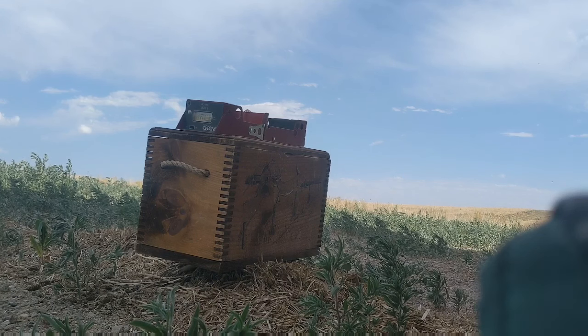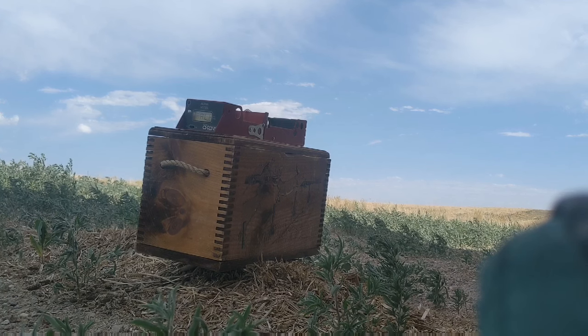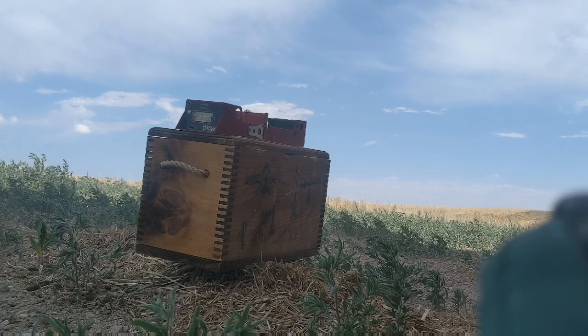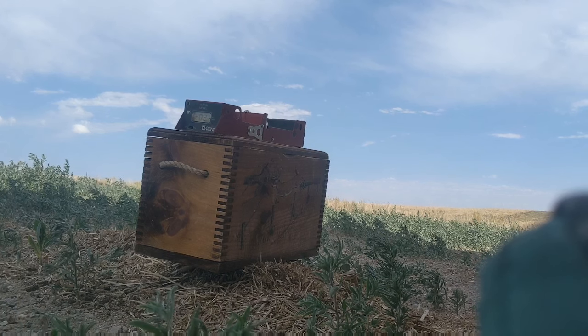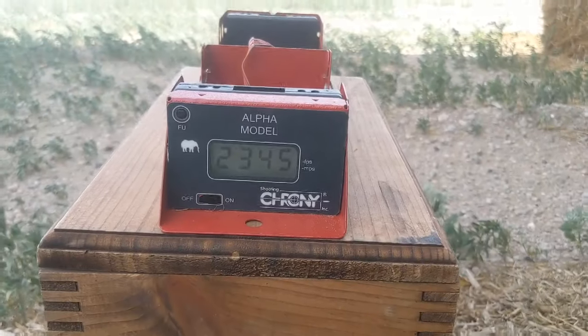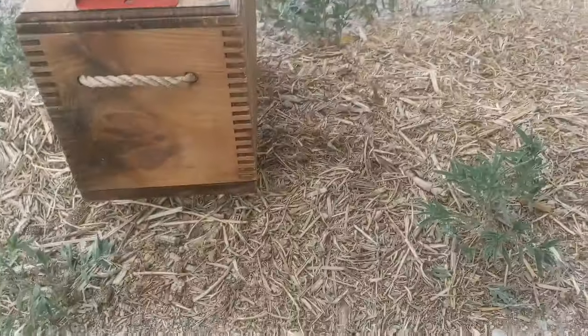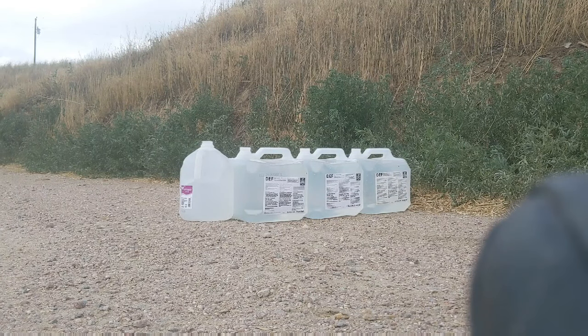Stay tuned! Velocity: 2345. I believe the other one said 2379. I got one more bullet left — hopefully I can center it and catch it.